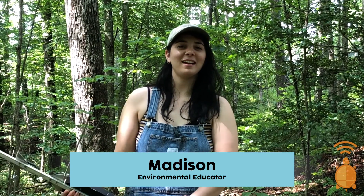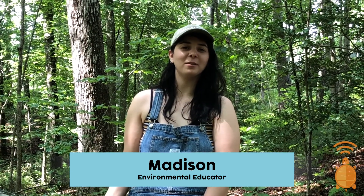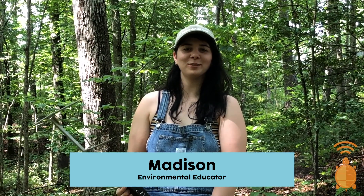My name is Madison and I'm here at the NC Arboretum studying Eastern box turtles. Here at the Arboretum we love box turtles and we want to help make sure that they don't disappear.